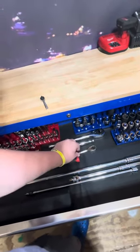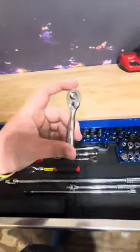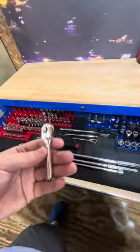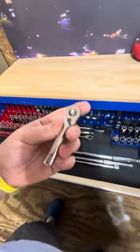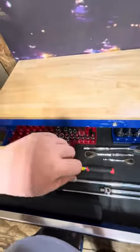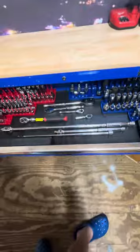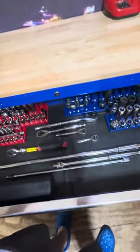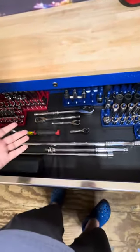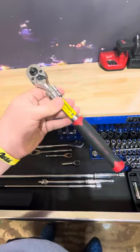Moving farther down, we have this Neko 108-tooth ratchet — I bought it off Amazon for $12. Would I recommend it? No. It's a stubby, and not only that, the entire thing is really really small with nowhere to get a good grip to crank something off. It's a super low-torque tool — not because it can't handle torque, just because it's so short with no good grip. It also says it's 108-tooth but it doesn't perform like 108-tooth. I would not recommend buying it, although it's cool to brag about for $12.